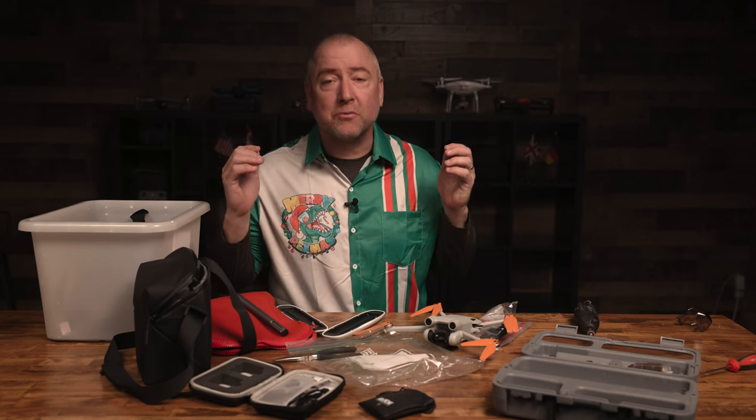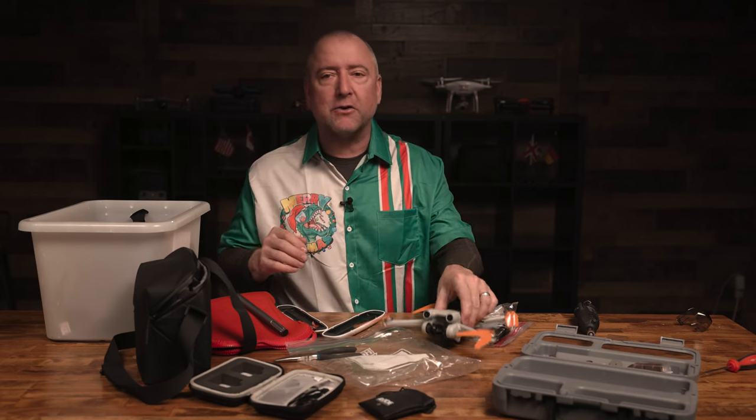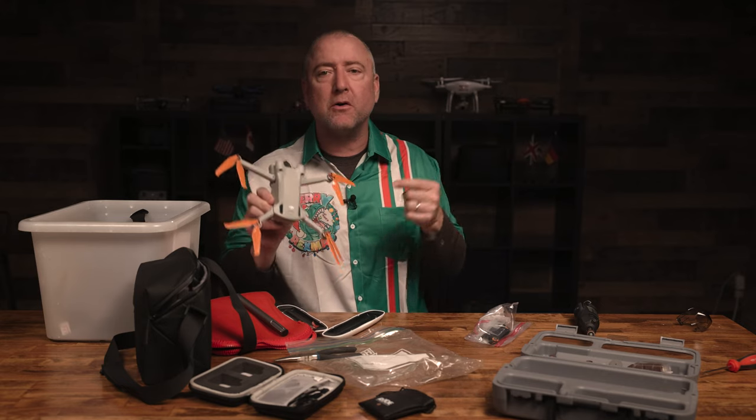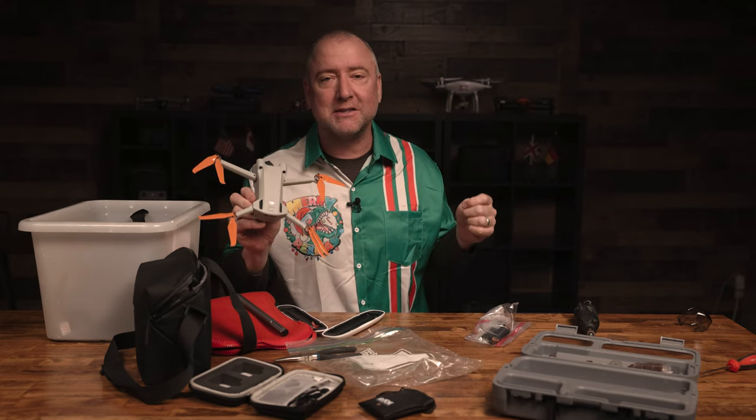Hey, what's up YouTube? You're watching Ready, Set, Drone, and today I want to tell you how to avoid ruining your Mini 3 or your Mini 3 Pro when you change the props. So stay tuned.